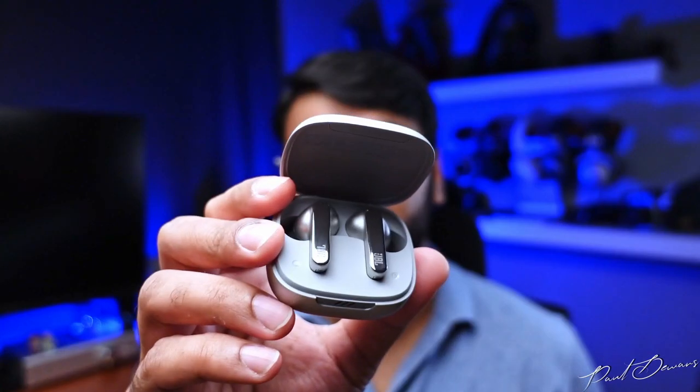It's time to review a more premium set of earphones — the JBL Live Pro 2. It's yet another all-round set of earphones available in the market today, but it is a little bit different compared to its other siblings in the TWS lineup. Thank you to JBL India for making this review possible by sending me a demo unit.